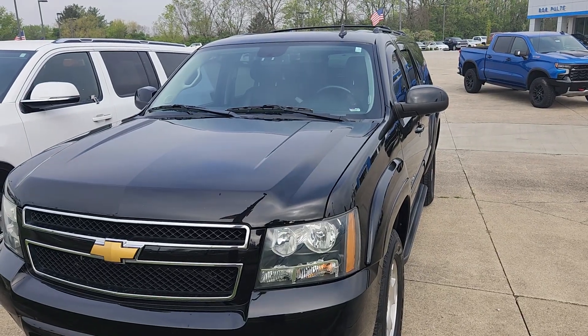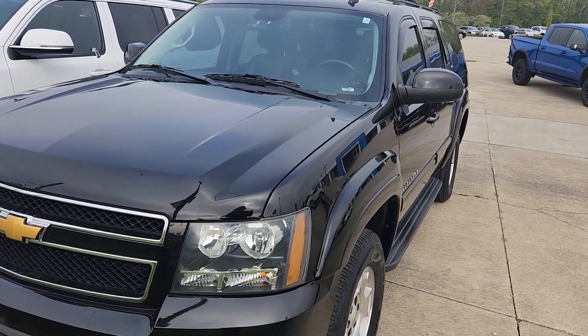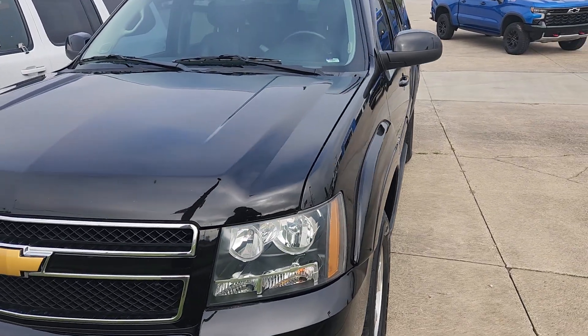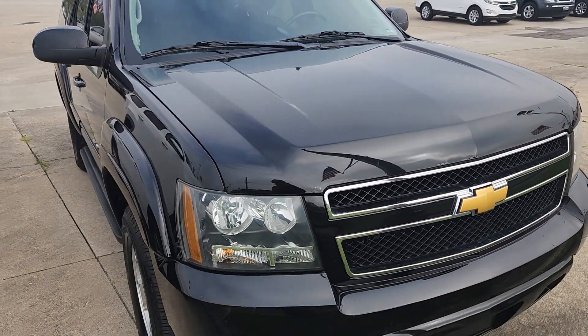Rebecca, thank you for your interest in our 2014 Suburban LT. This one is an eight-seater with the bench second row. Of course, it's going to have leather. It does have the rear entertainment system and the sunroof.